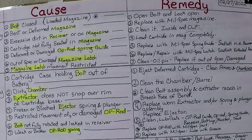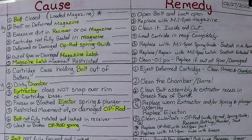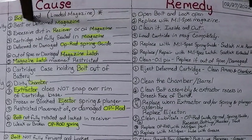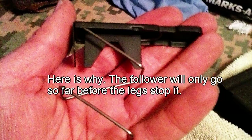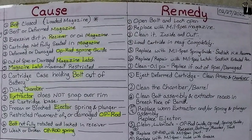Page two, stoppages number four: magazine inserts with difficulty or not at all. Cause one — bolt is closed while trying to insert a loaded magazine with the bolt closed. I see this all the time, even on AR-15 guys. You don't have much room to compress those top rounds. Open the bolt and lock it open, then insert the magazine.